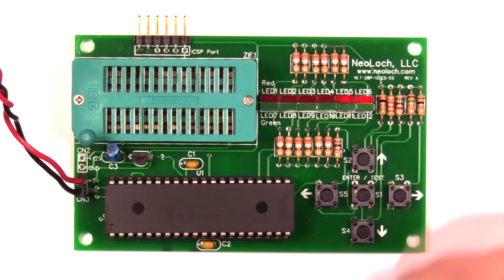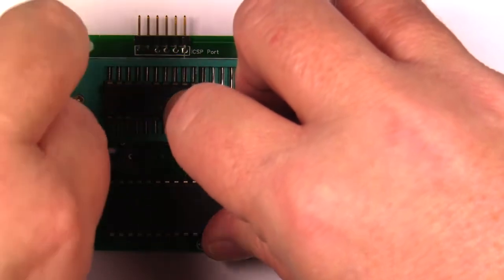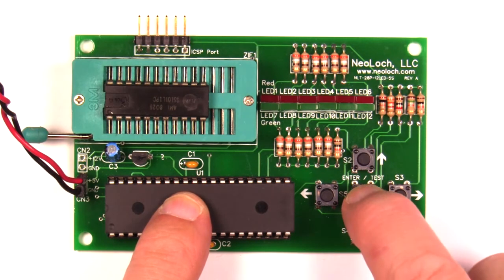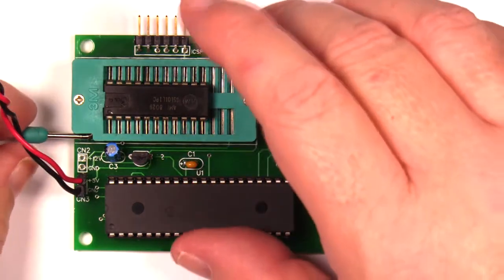To start off let's test a known bad 5101 IC. To test the 5101, press the up arrow key and then press the test button, and as you can see it pretty much tells us right away that this IC is bad.